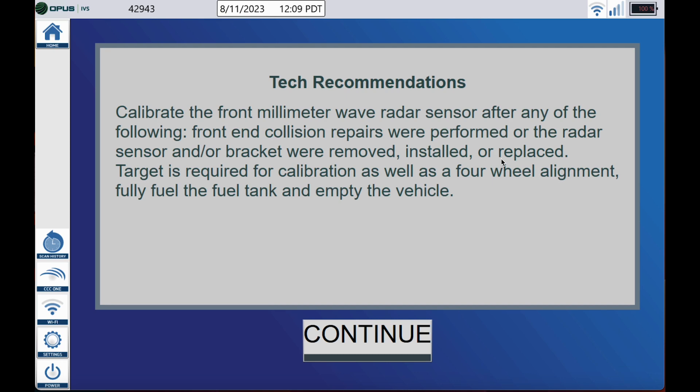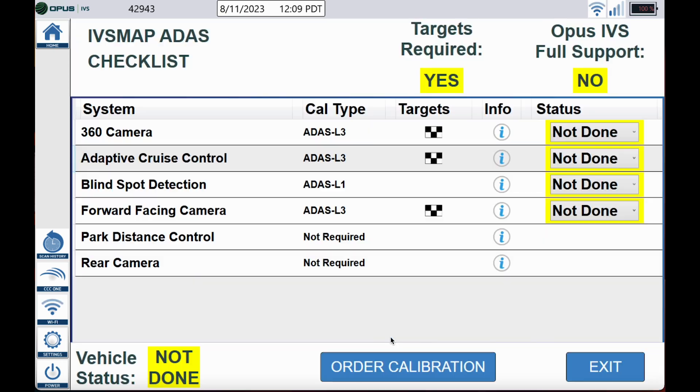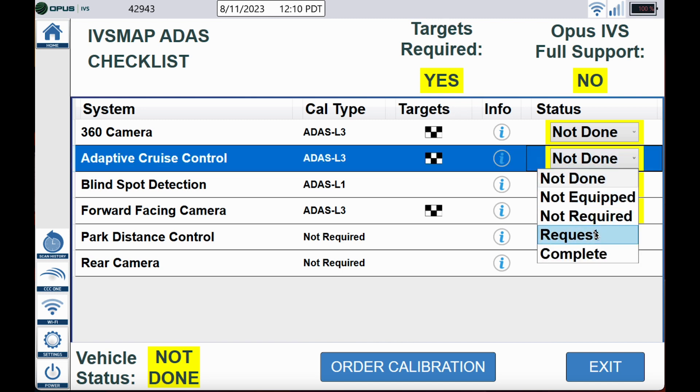You can see here underneath the status column that you have five different options. If you had targets for the adaptive cruise and needed to get that calibration, you'd go ahead and change that to 'request.'